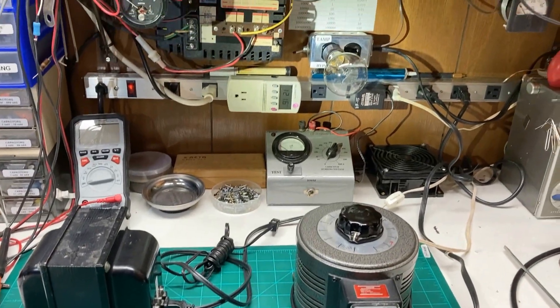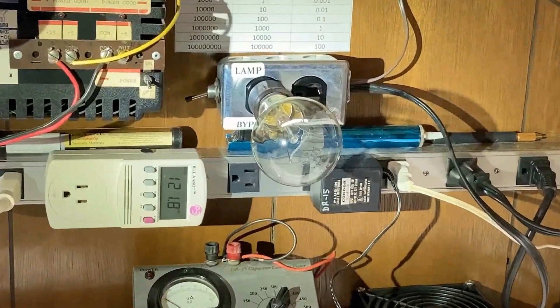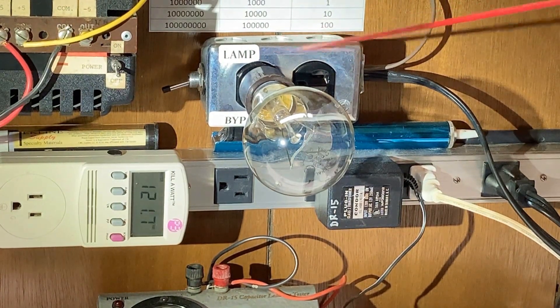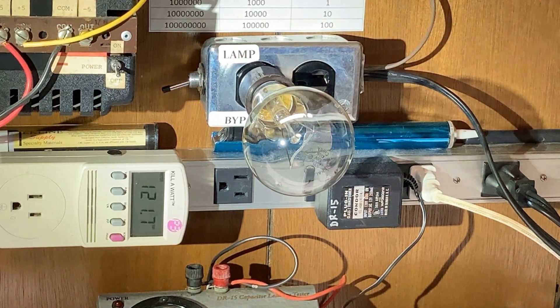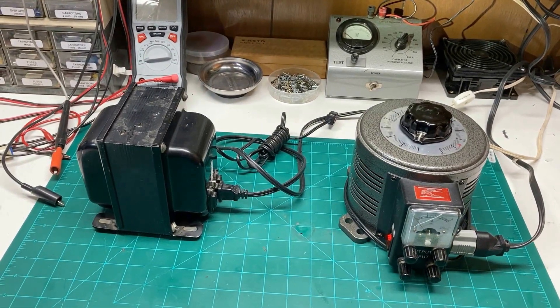After that I want to bring your attention to the dim bulb tester up here on the wall. I've made it out of a duplex outlet and I will show the schematic for that — it's quite simple. It has a bypass switch on the left side, so if you want to bypass your current limiter you can do that, because if the bulb you select has a little too much voltage drop you can bypass it to get full line voltage. That's how it works, so now you don't have to wonder how we stuck these together.